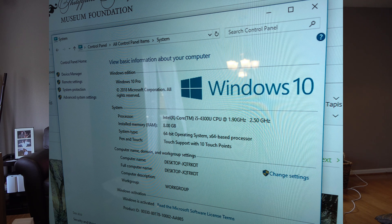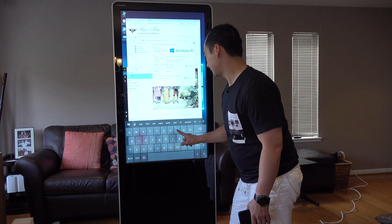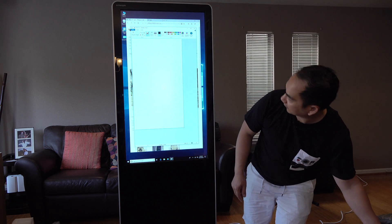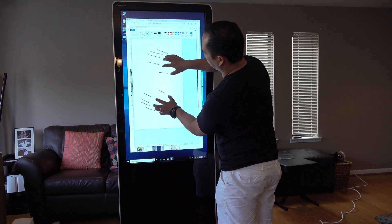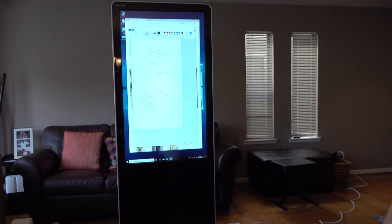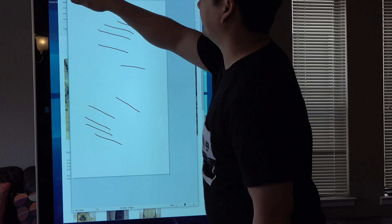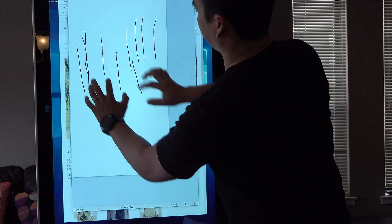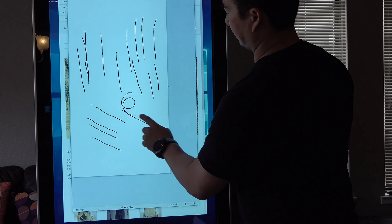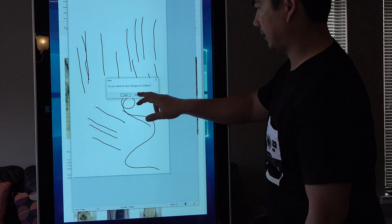Let's actually try that out — let's open Paint and see if it supports 10 touch points. Yes, it does! So there are 10 touch points on that. Let me get a little closer. 10 fingers — 10 lines. 5 lines. 2 lines. Very cool. Let's close this out, don't save.